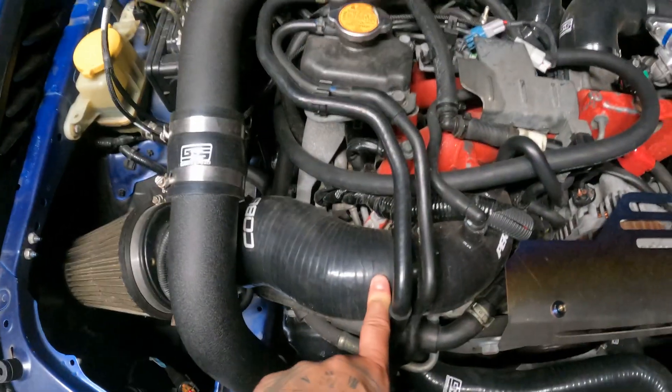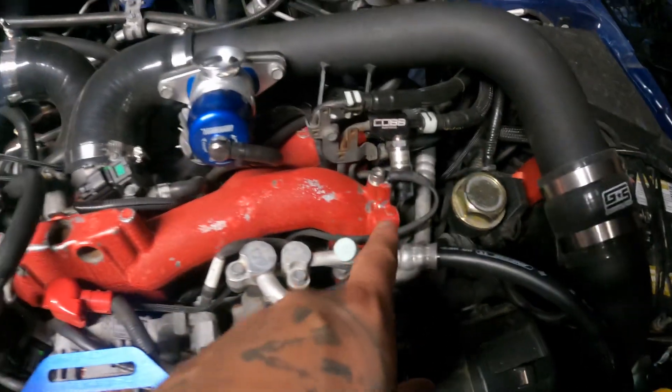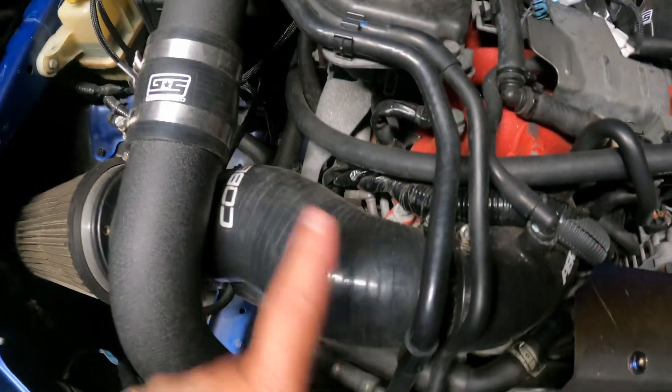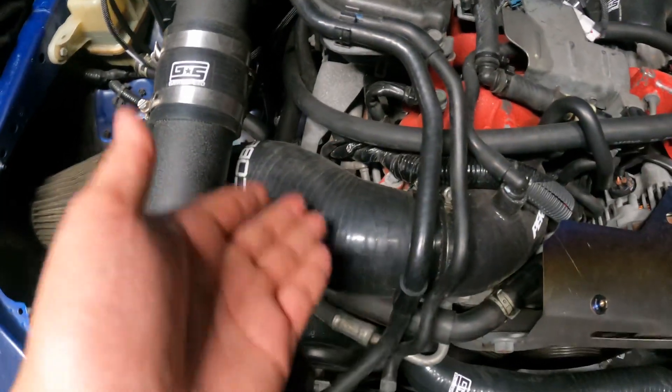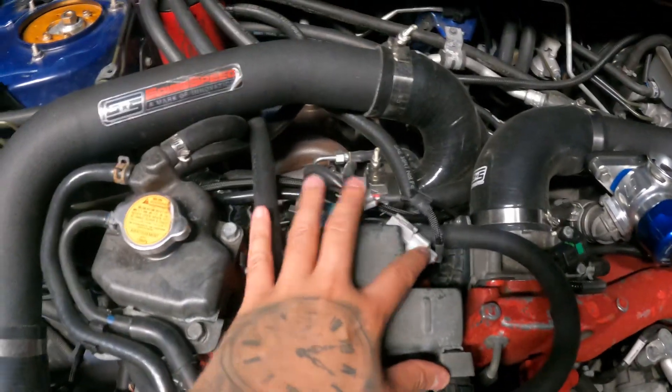The module goes down and connects right here to the TGV motor. If you do have the Cobb flex fuel sensor — the fuel pressure sensor — you're going to have to make that connection right there. I showed you in the other video; I can't show you now, the intake is blocking it.